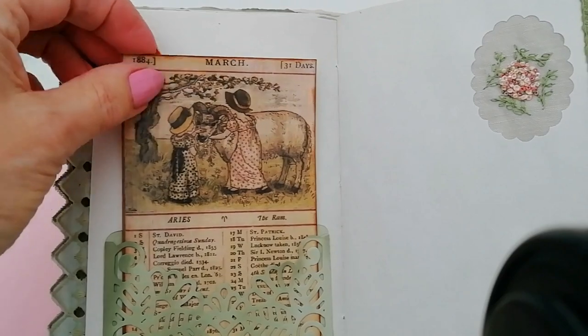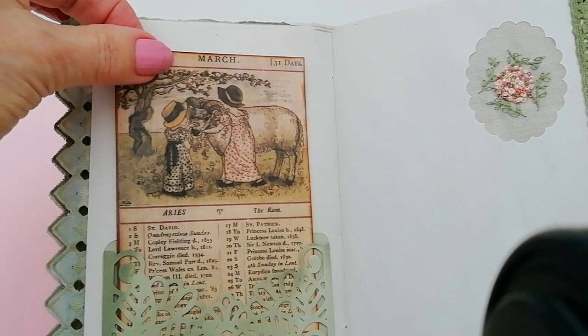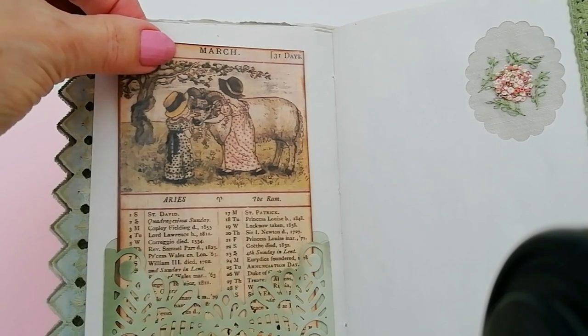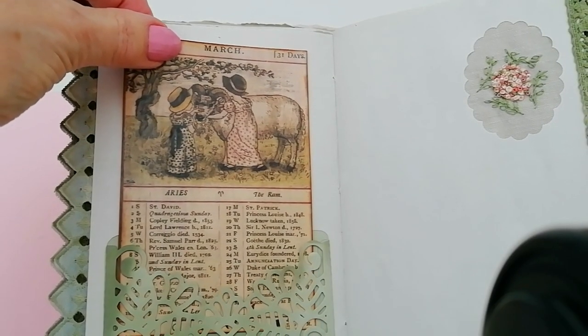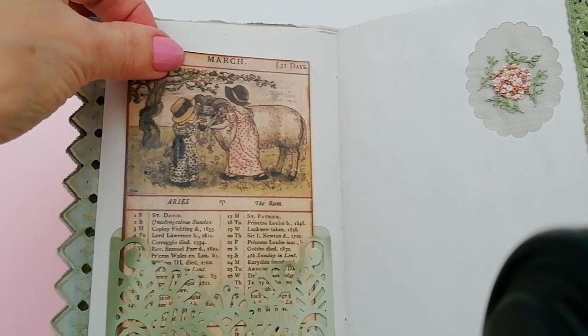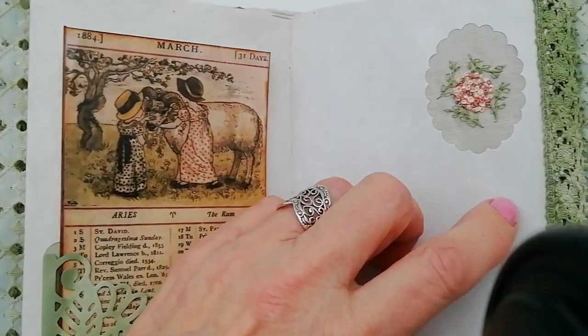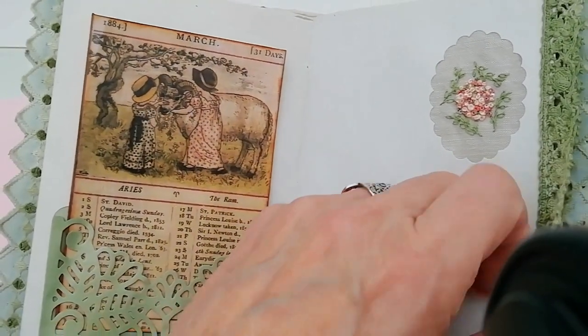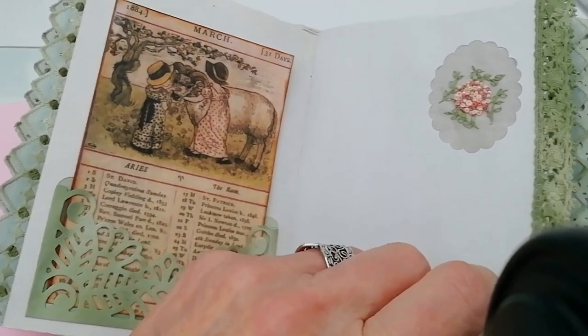March — Princess Louise was born in 1848. William III died 1702. Again another little embroidered piece there — I just did these on some scraps and cut around them.